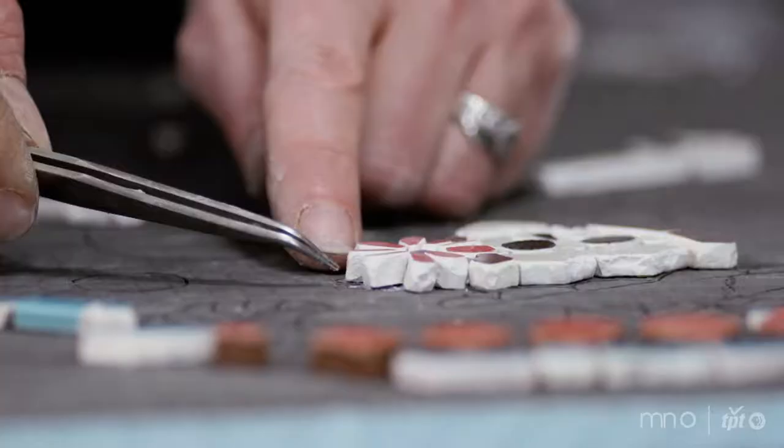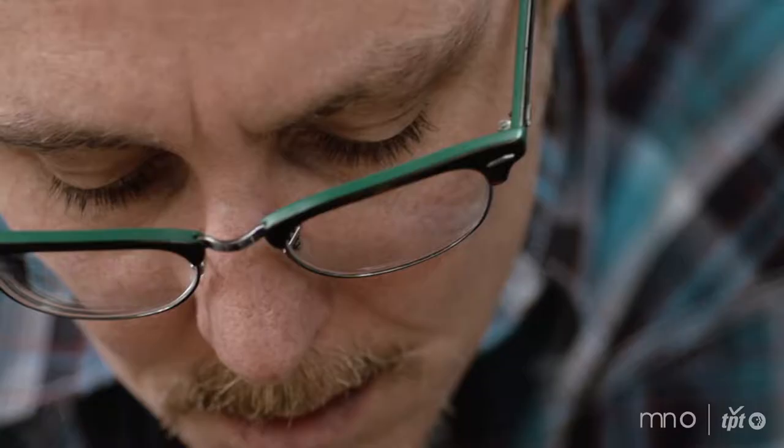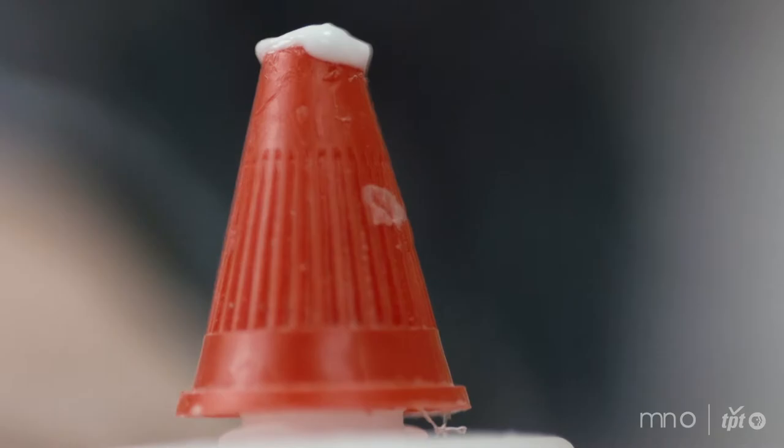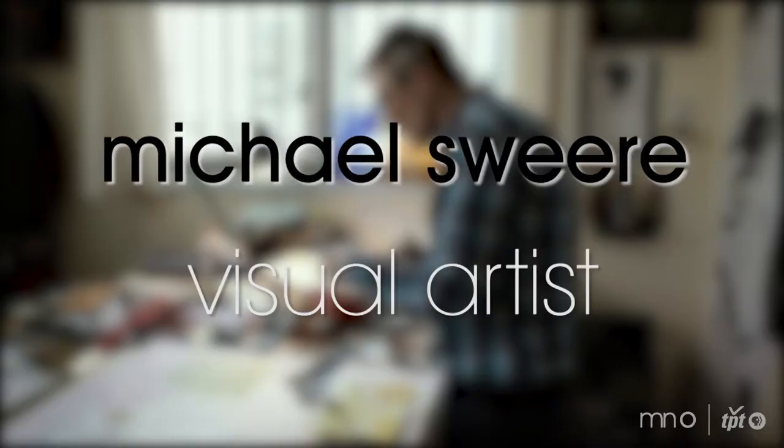I tell people that I'm a visual artist and that I specialize in creating artwork from recycled and reclaimed salvage material. When they ask me what that means, I tell them I build mosaics and I build collages. When they ask what the style is like, I tell them it's somewhere in between fine art and folk art. And they look at me puzzled, but they say, well, that sounds neat.